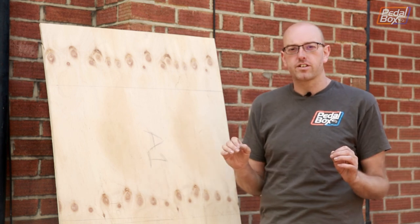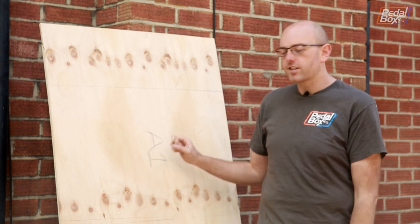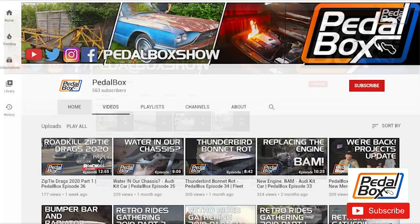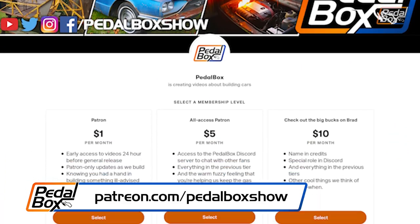Once we've got that done we can flip the chassis over in the future and weld everything in solid. But for now let's get cutting. Subscribe to the channel, check out the website pedalbox.show slash shop, at patreon.com slash pedalbox show.